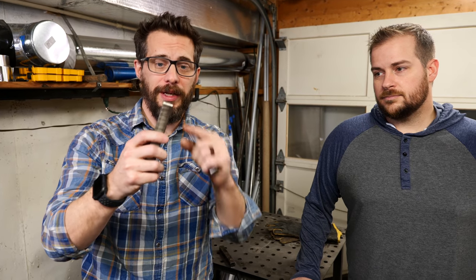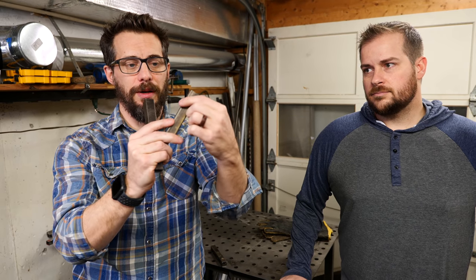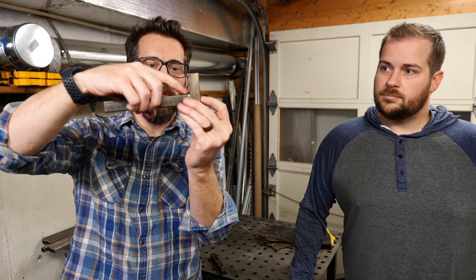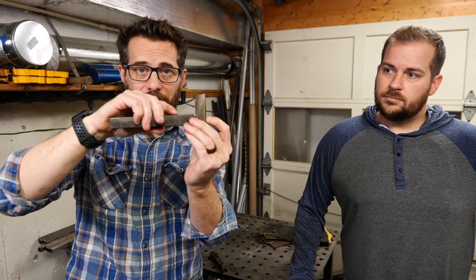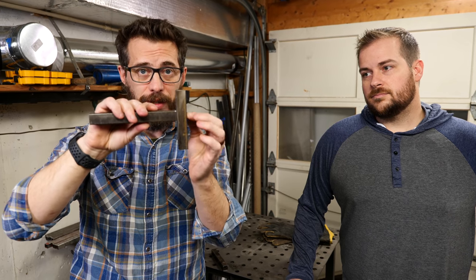We've got all those pieces cut down and I went ahead and added the chamfer to the end. The reason for that is because the square tubing already kind of has a chamfer on it. Since we're doing butt joints like this, the two pieces together create a little valley. We're going to fill up that valley with the molten metal and that'll help get good penetration on this weld and it'll be nice and strong.